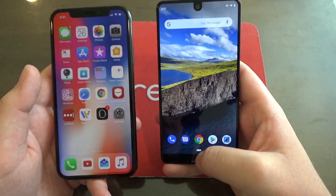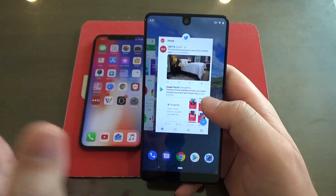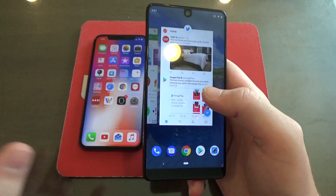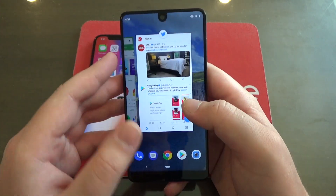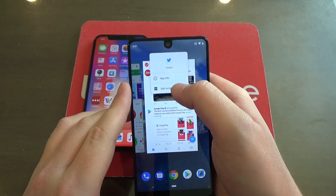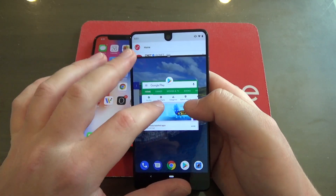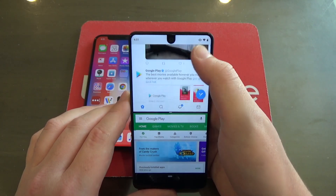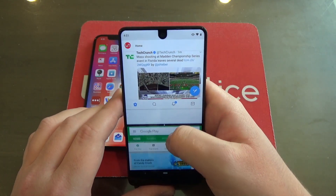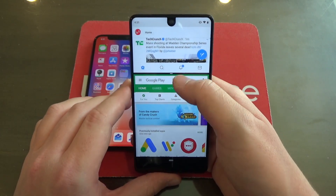Also, while you're in the multitasking view on Android 9, watch what happens. If you want to get to split-screen multitasking — something I think is super cool and I wish Apple would put on their iPhones — what you've got to do is come up to the app, hold down, and then tap split-screen. Now that app hides up there, and let's get Google Play down here. Now I can scroll through my Twitter while looking at apps. You can also resize those windows just like that if you want bigger tweets or bigger apps.